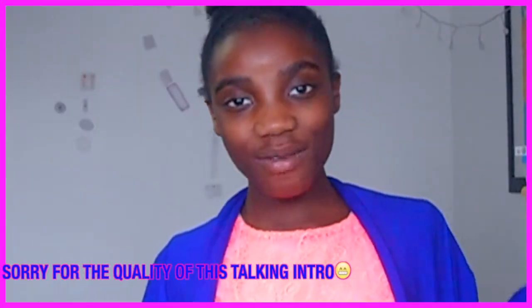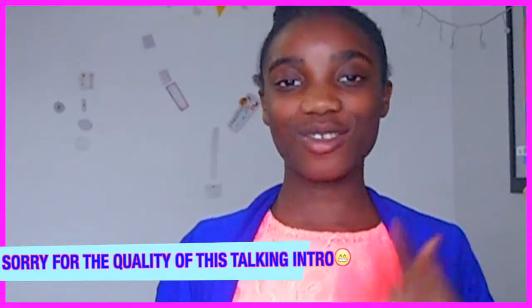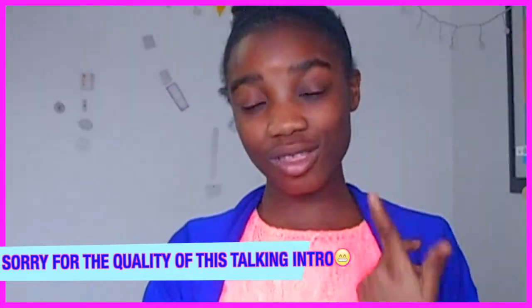Hi guys, it's Emerald and welcome back to my channel. I know I haven't been posting in such a long time like I usually do, but that's because I just got back to school, so it's been really busy. So in this video, I'll be showing you DIY back to school breakfast ideas. These don't have to be back to school, but they can just be back to school. I already did a video on this, but I'm not gonna link it down below because it was a really bad video, so I'm making a newer updated version.